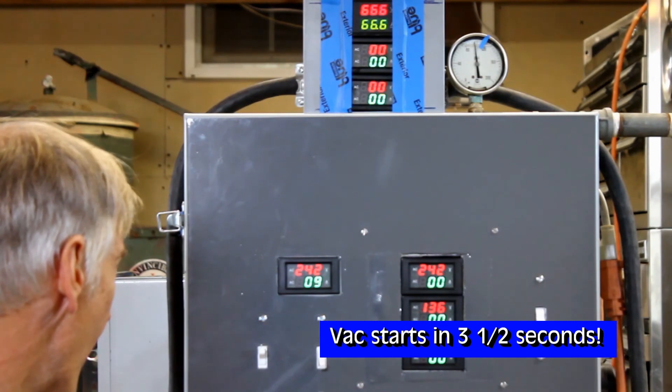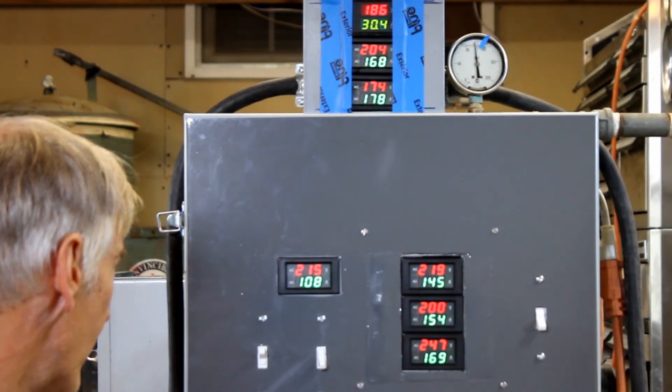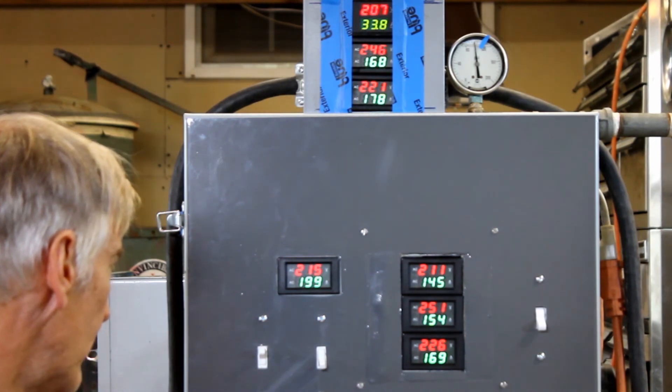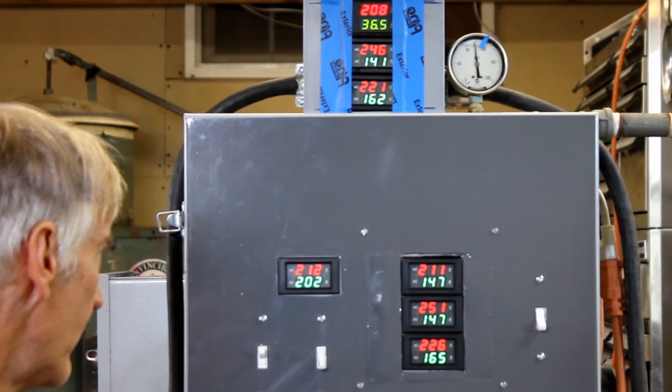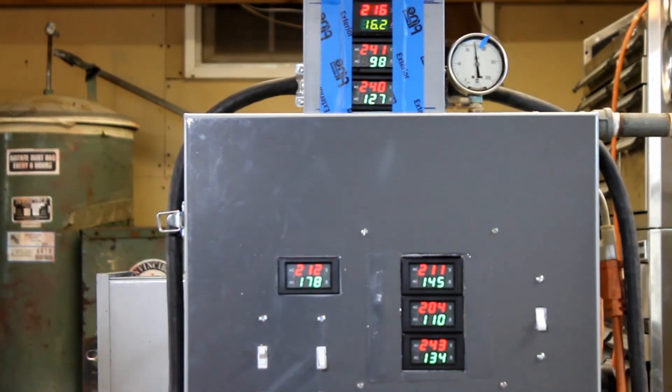Watch what happens when we use the transformer converter. Look — 169, 154, 145. First of all it goes pretty quick. 147, 147, 165. 202 amps totally in. Look at the vacuum cleaner — the metal rod is totally up, the bag's full. Vacuum cleaner is started.